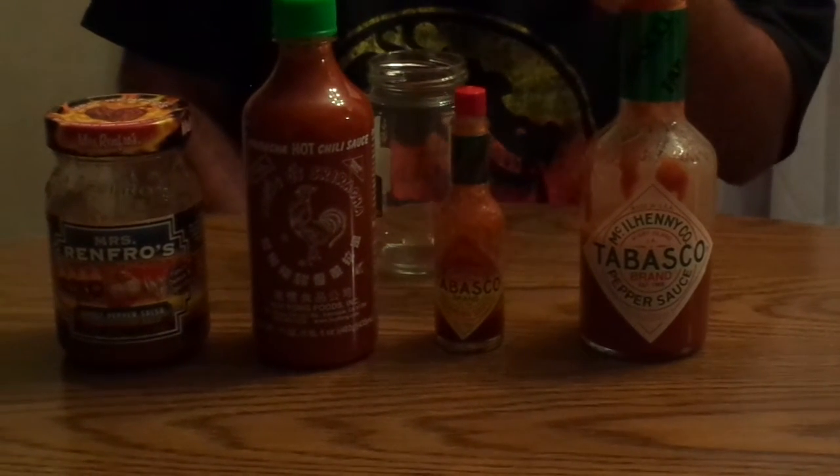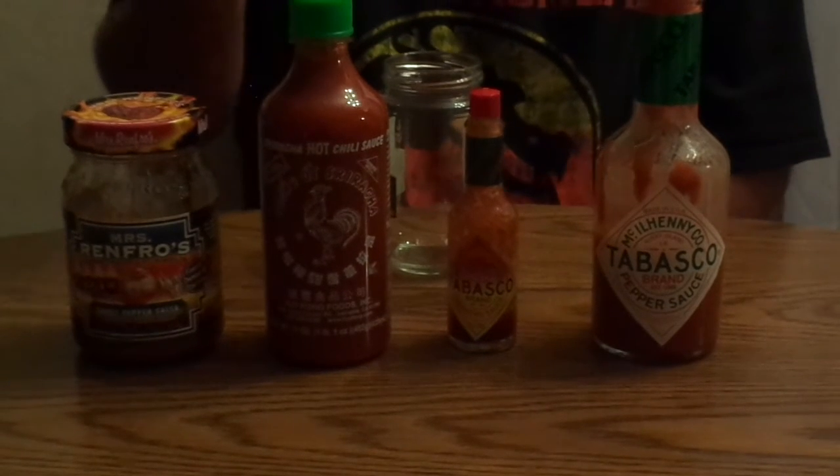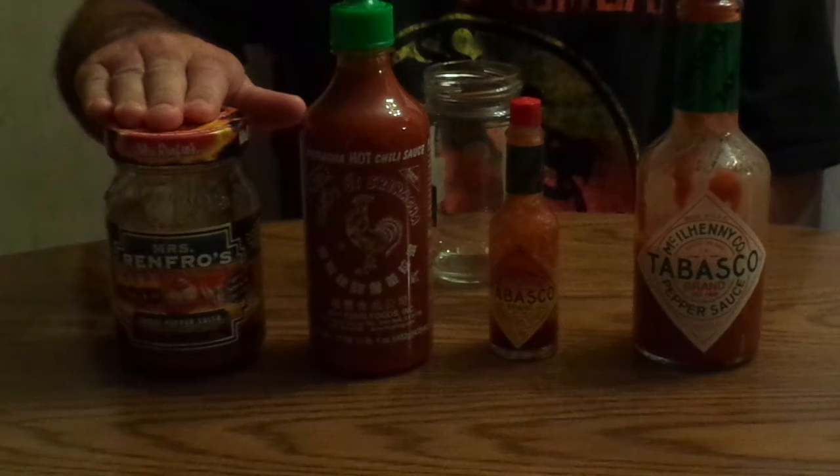Let me introduce all my four components. We got the regular Tabasco sauce, we got some Tabasco habanero, we got the hot chili sauce, and y'all, we got some ghost pepper salsa.